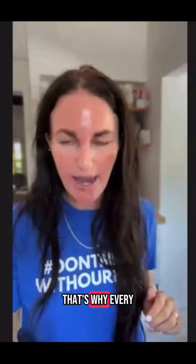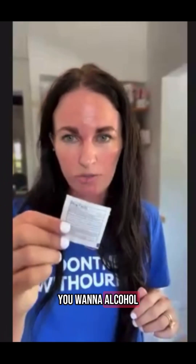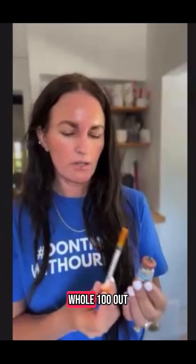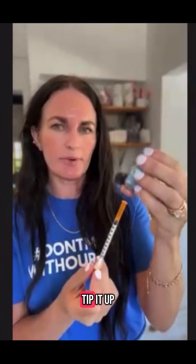They just stay like that, so that's why every time you use them you want to alcohol swab them. Go ahead and alcohol swab them. Pull 100 out of here — you're just going to tip it up, put your needle in and just pull it.